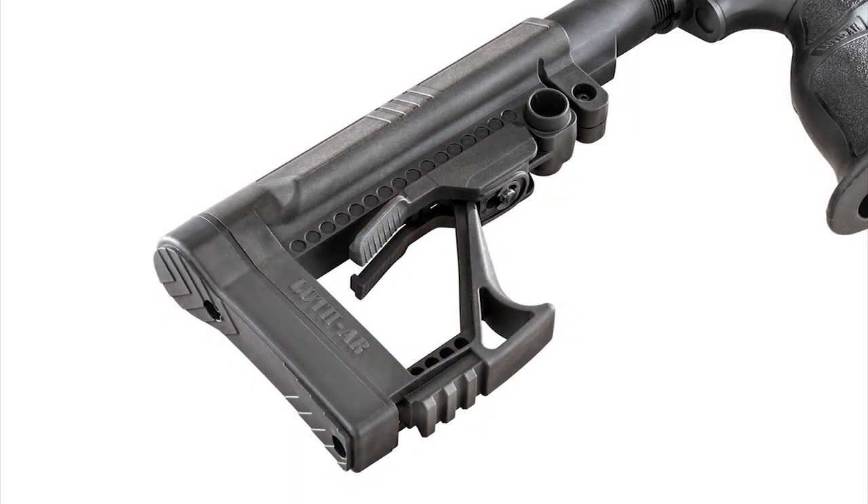For the MSRP of $49.95, you can order this from luthair.com today. Don't tell anybody, but I think there's an FTE version coming up in the near future, so stay tuned to Gun Stock Reviews for more on the Luth-AR products.